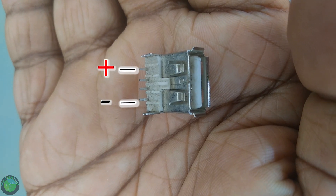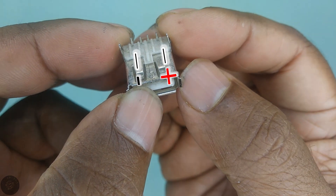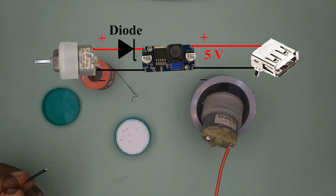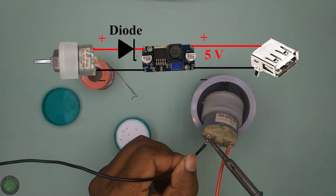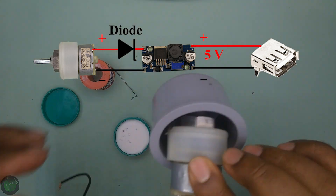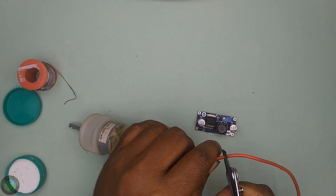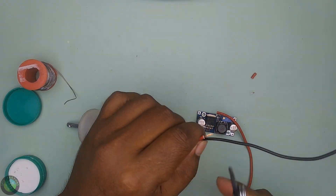I have a USB 2.0 Type-A female connector here. Do you know what to do with this? As you can see, I have a problem with this. The USB connector is also connected with a super capacitor via a USB connector.